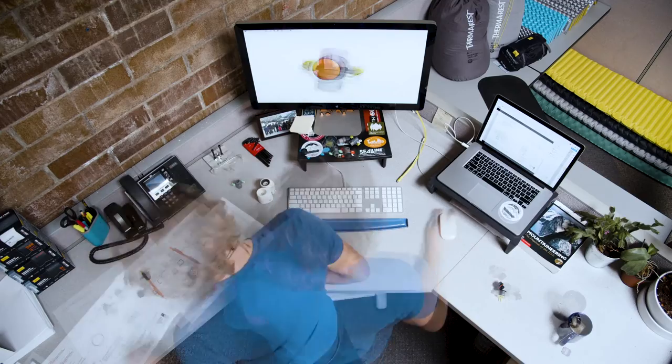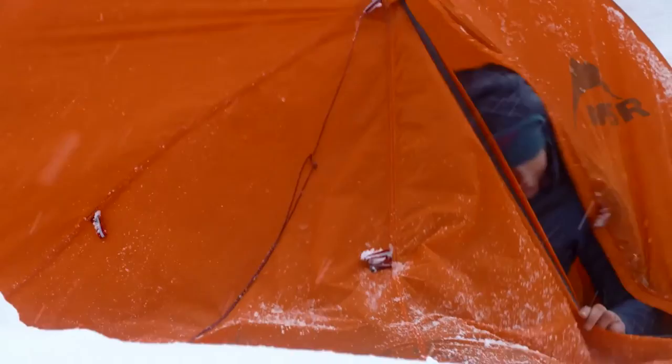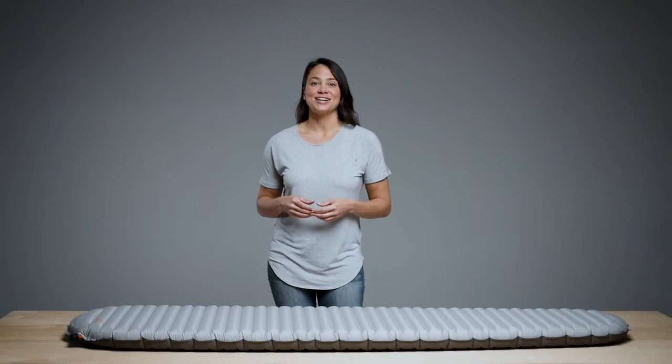With over 500 nights of backcountry testing and building more than a hundred prototypes, we know that the wing lock delivers the durable performance and easy-to-use design that you need for your backpacking and camping adventures. To check out the award-winning sleeping pads that feature this high-performance valve, head to Therm-a-Rest.com.